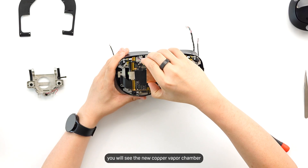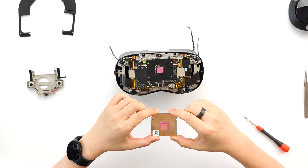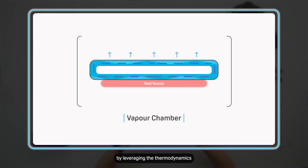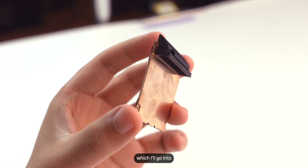Looking back at the main motherboard, you will see the new copper vapor chamber. Vapor chambers are quite cool in a nerdy way — they are fantastic at moving heat by leveraging the thermodynamics of evaporating a liquid into a gas to immediately remove heat on one side. Then the gas condenses on the cooler side, causing it to heat up, where the cooling system transfers it away. This new cooling system was needed to cool down some of the new components we added, which I'll go into.